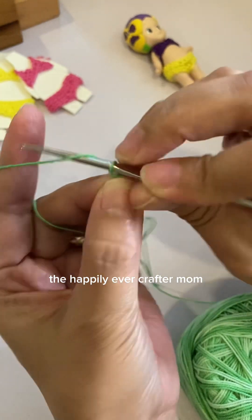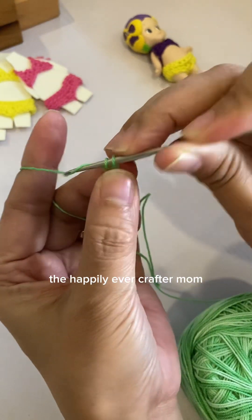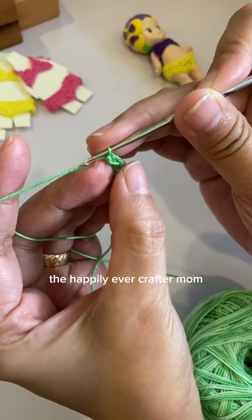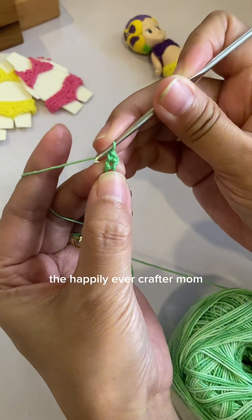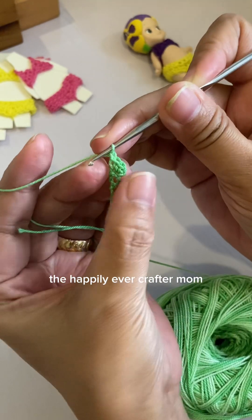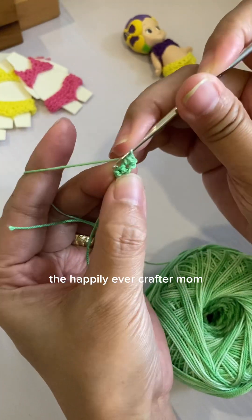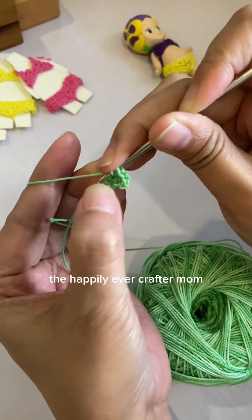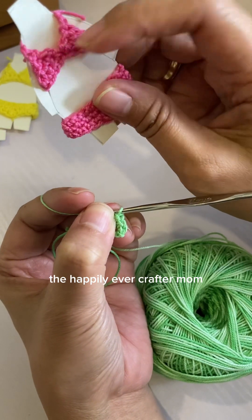Chain two. On the first stitch do one single crochet, then chain one, and turn. Then make two single crochets — one and two — then chain one, turn. Then do three single crochets: one, two, and three. This is the triangle shape we'll be making — we need two pieces of this triangle.